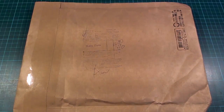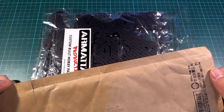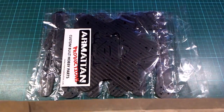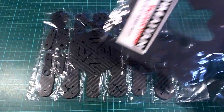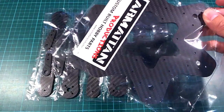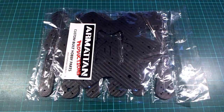I thought the only Chris I've ever heard of in Taiwan is the Armitan guy, and sure enough it was from the Armitan cutting factory, or workshop rather. This set of plates here - very nice carbon fiber plates - is actually a hexacopter frame that I designed.